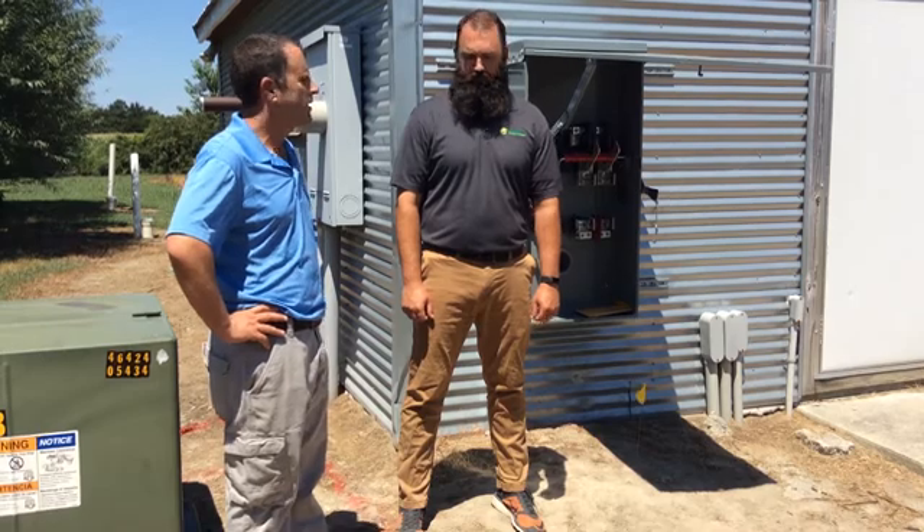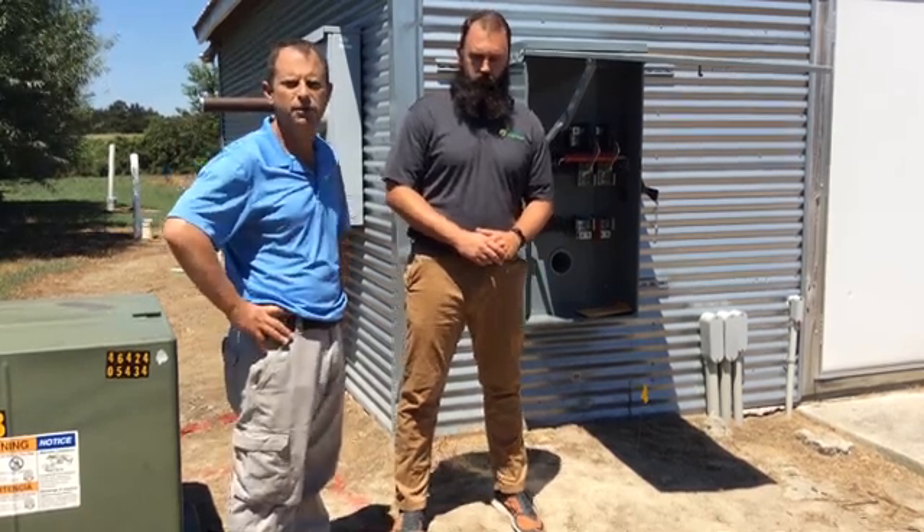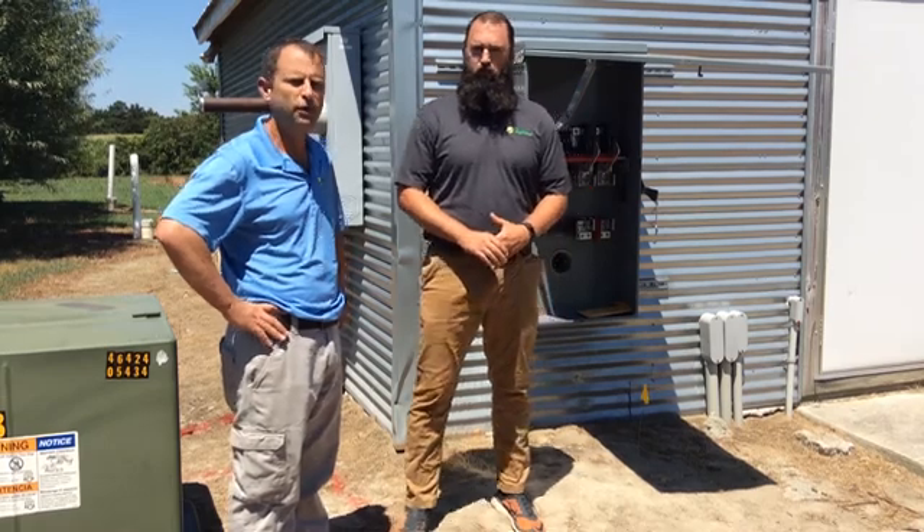We're going to be looking at the installation of a solar system on a poultry farm, and Brad's going to walk us through the process of how this project was designed, how the installation is going, and what's going to happen from here.